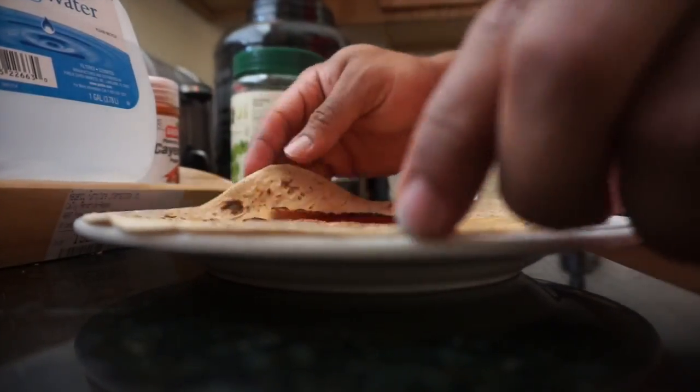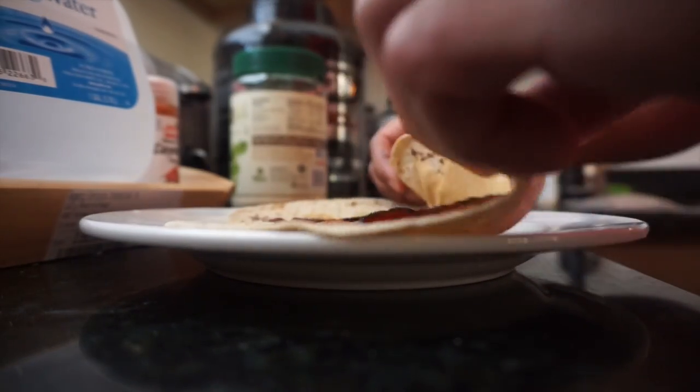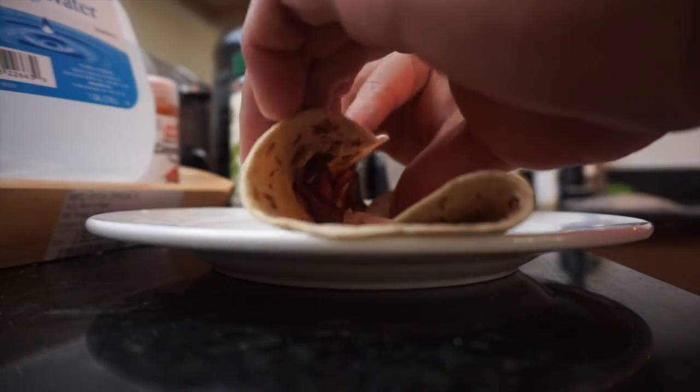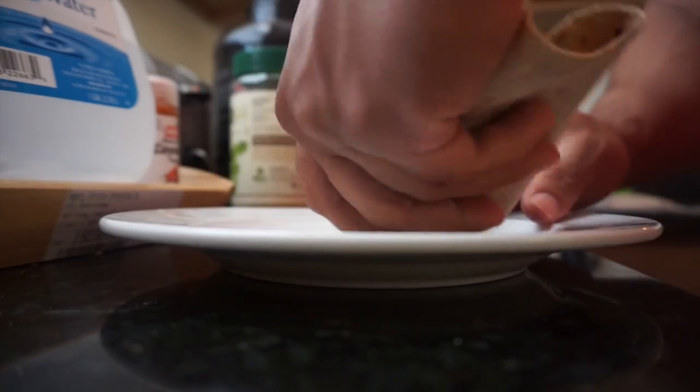This is how we're going to do this — fold one end in so that the peanut butter doesn't slip out. Mmm, that's money.